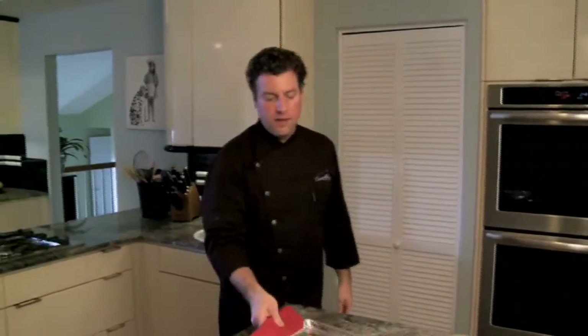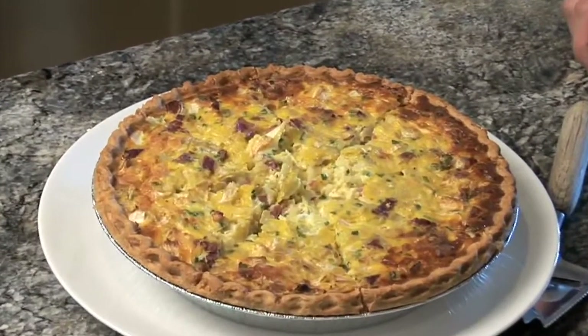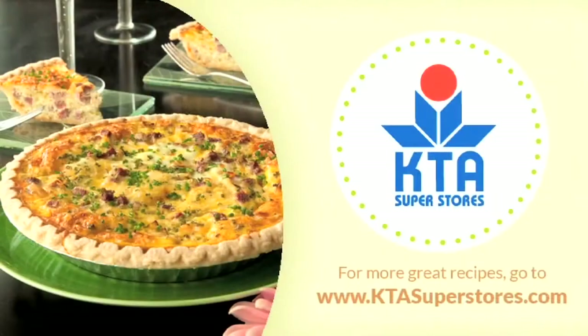Allow the quiche to cool for about 10 minutes before cutting into it. I recommend pairing this quiche with a nice sparkling wine, champagne, or Prosecco. I'm Chef Ryan Covert — thank you for joining me today in KTA Kitchens. Cheers! For more information, visit us at KTA Kitchens.